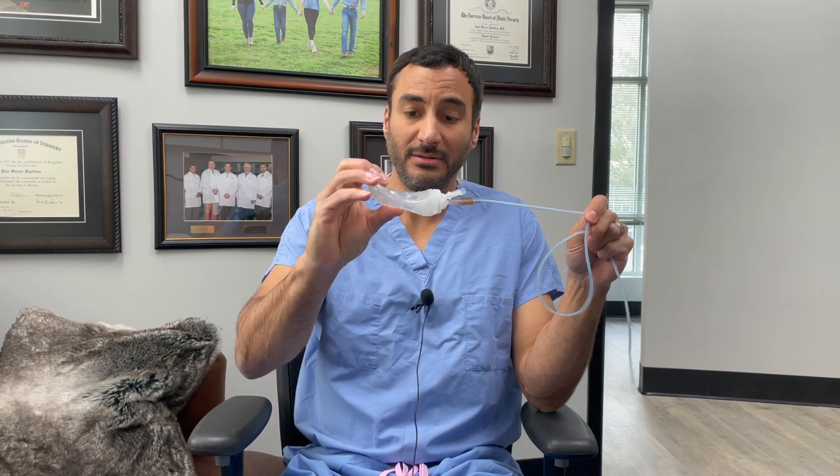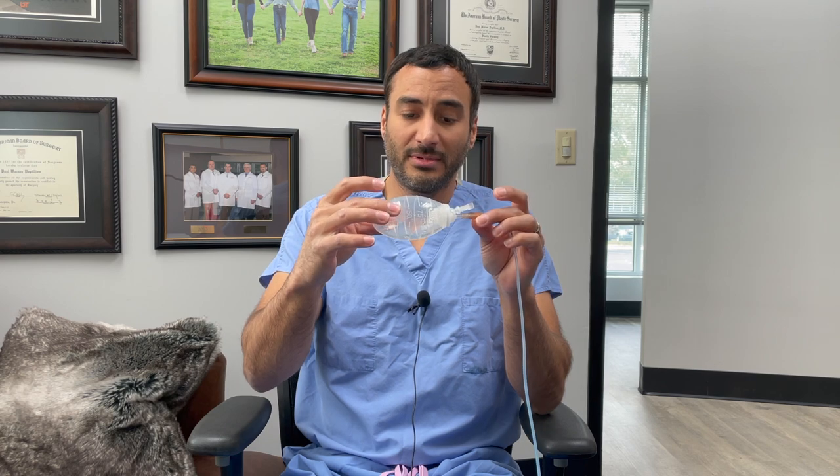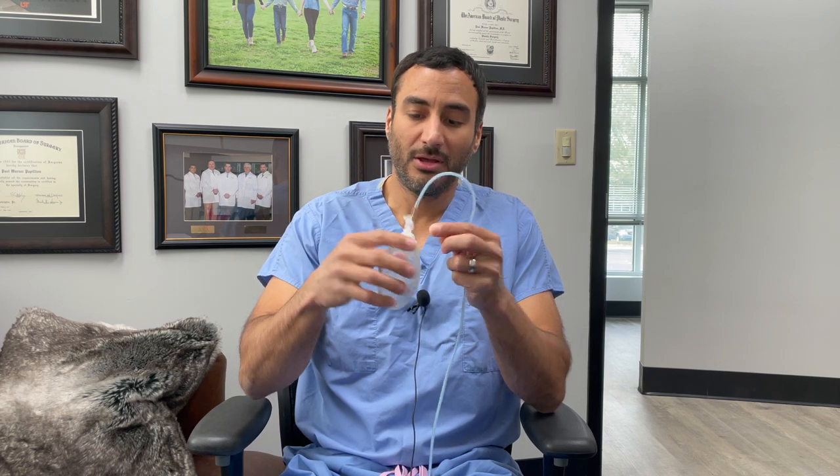When it's charged, it'll look like this — it'll be compressed fully and on suction. When the bulb fills up over time with fluid or liquid, it'll slowly get larger and larger. Whenever you're emptying and recording how much is coming out, you will uncap the bulb, set it as full, and you'll look at the measurements.